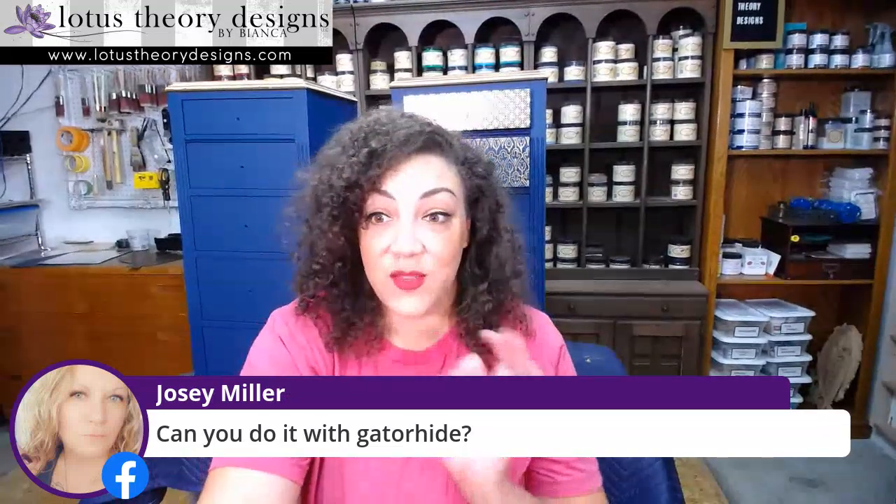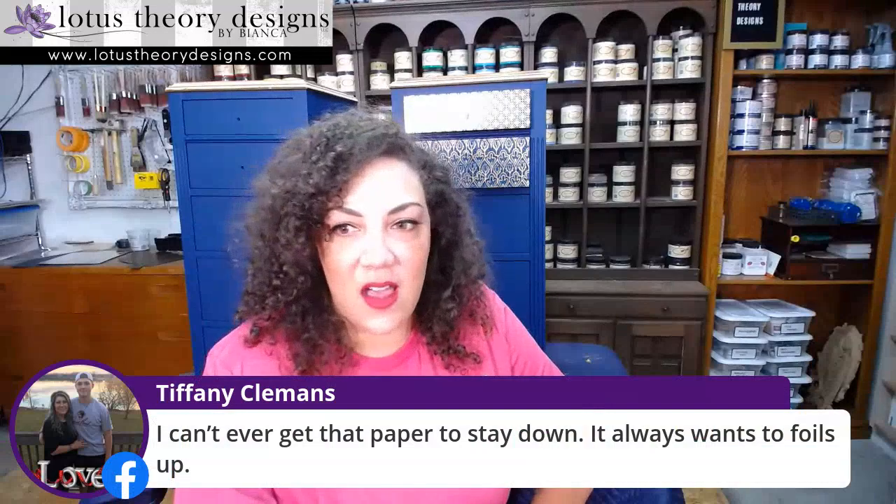That's a good question — Dixie Belle, can you answer that? Josie wants to know, can you do it with Gator Hive? I have actually not tried it with Gator Hive yet. So that's a really good question. Dixie Belle, can we do it with Gator Hive? Tiffany says she can't ever get the paper to stay down and it always curls up.